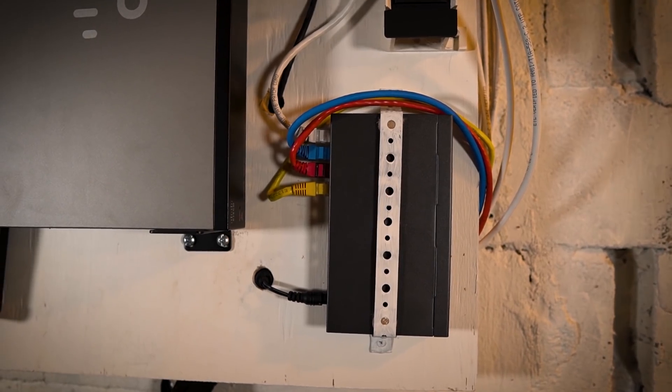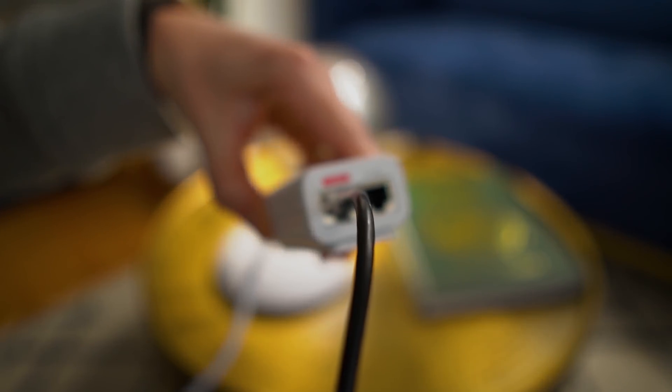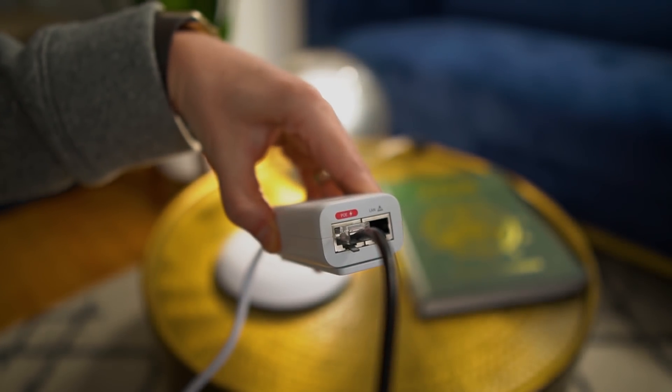PoE is something that I use for my access points, for my cameras, and I'd like to plug some Raspberry Pis in at some point. Currently I have a PoE switch that's uplinked to this switch that delivers power to all of my cameras. I also have some UniFi access points here too, but I use the PoE injectors, and I'd like to get rid of all of that.